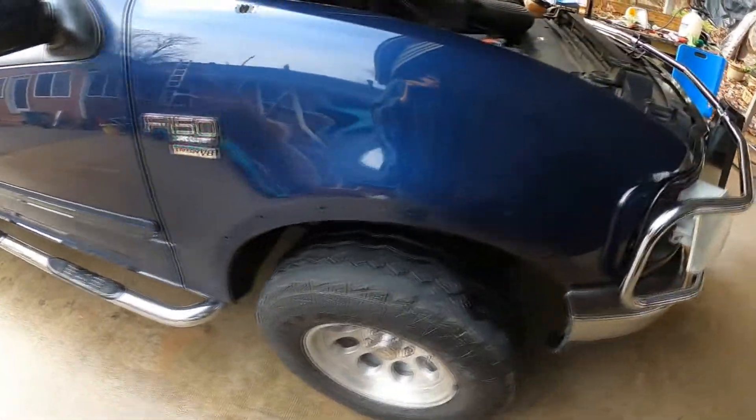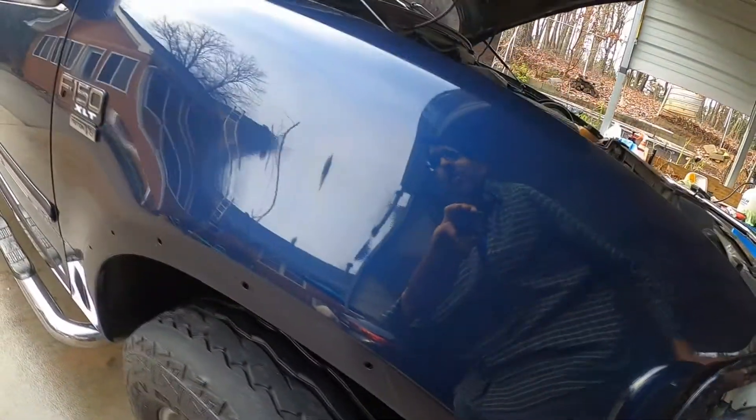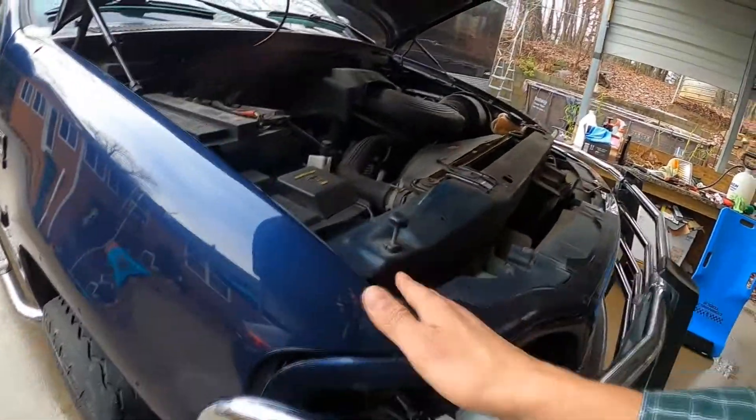Now that I applied it I'm just wiping it off. After doing some compounding and polishing, this is the best it could get. It's a 20-year-old truck that's always stayed outside.